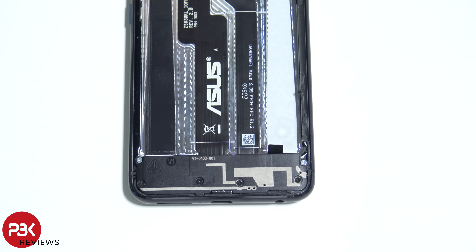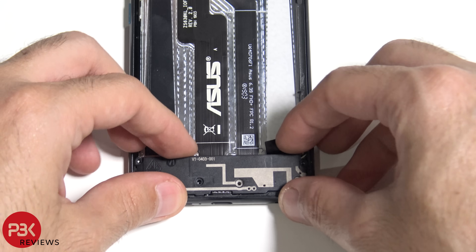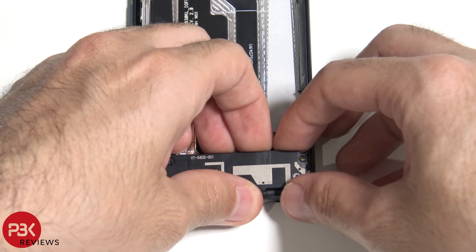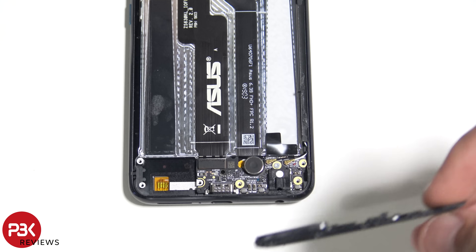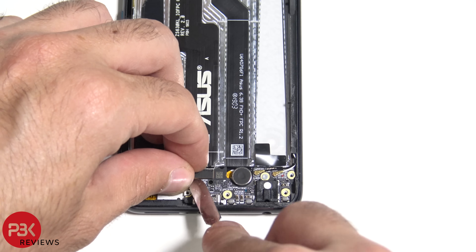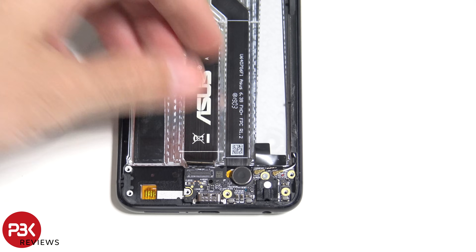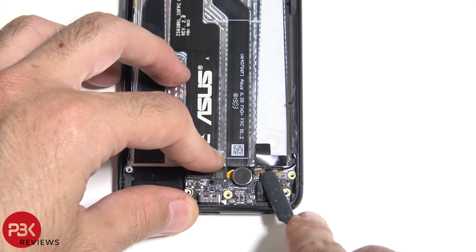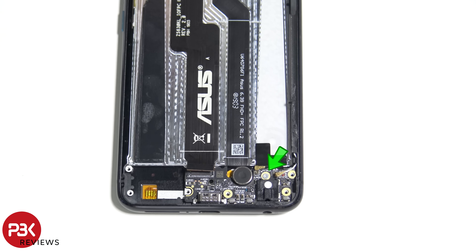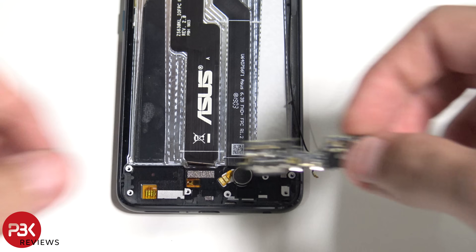Finally this teardown is coming to an end. There are six more Phillips screws we need to remove — let's go ahead and remove those. Let's take the bottom cover off. Here's the speaker assembly. Let's disconnect this cable over here. You've got the two wire cables on the side. There's one more Phillips screw holding down the charger port board — here's the charger port board.